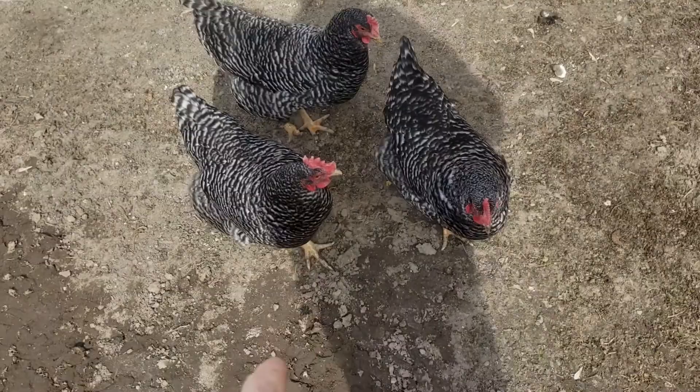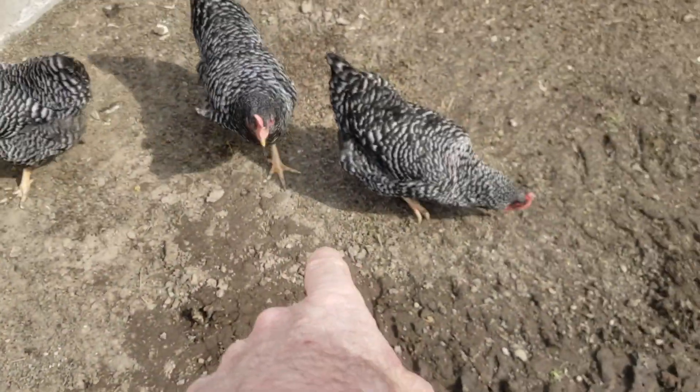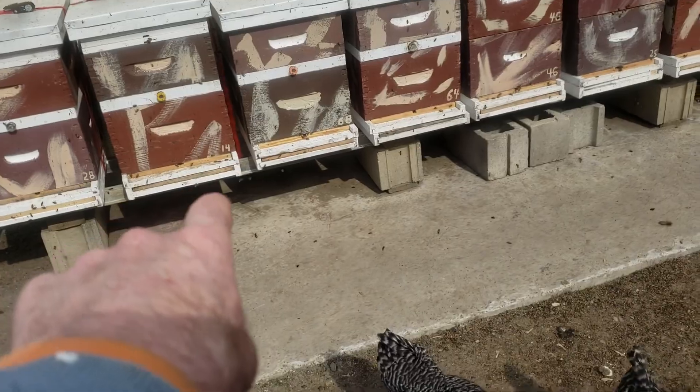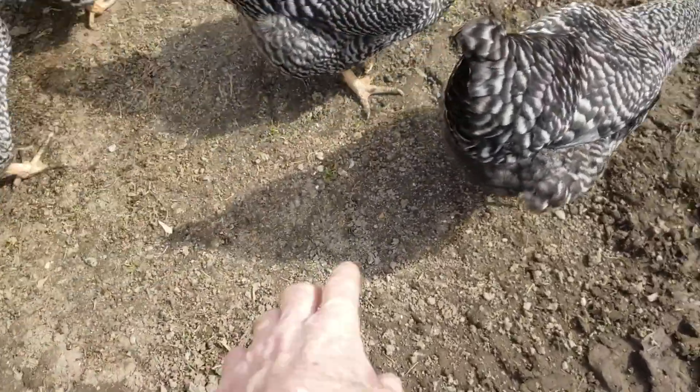If you have hive beetles and want to get rid of them, keep your hives high enough where chickens can get underneath. You'll get those hive beetles when they fall out during the summer. I don't use bottom boards, just bottom screens, and everything falls out — the chickens are right there to eat those hive beetles. I haven't had an issue with hive beetles.